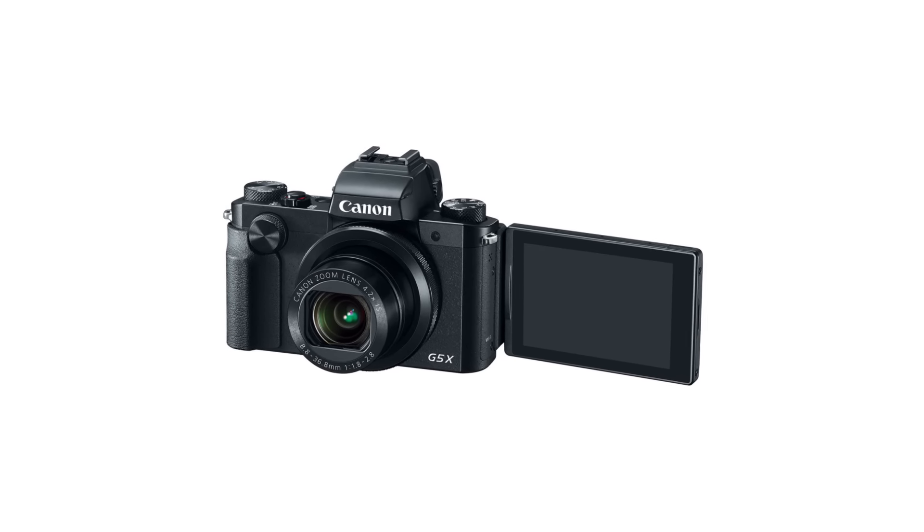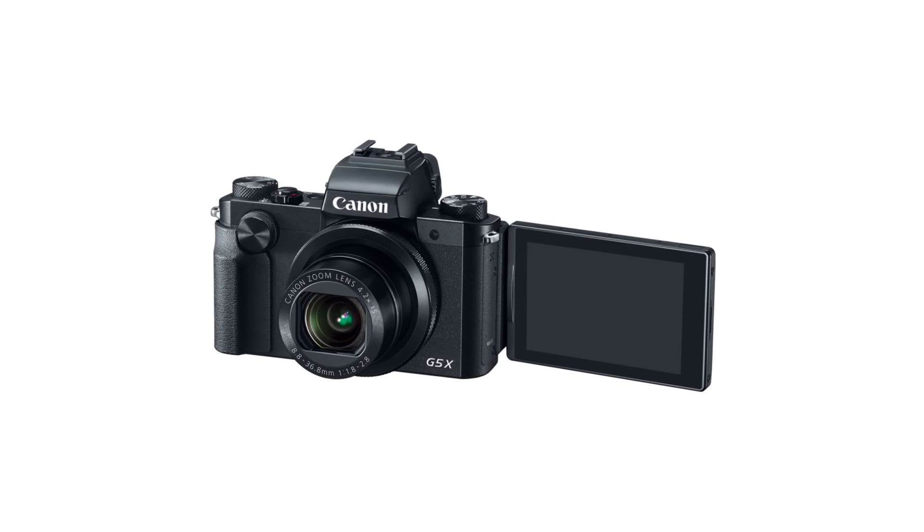I was hoping for something a little more advanced like 4K, so in that realm the Sony RX100 still has that edge just by a little bit. At the very least I was looking for something like a higher frame rate for better slow motion. But still, if you're just shooting normal day-to-day videos, not too bad at all.